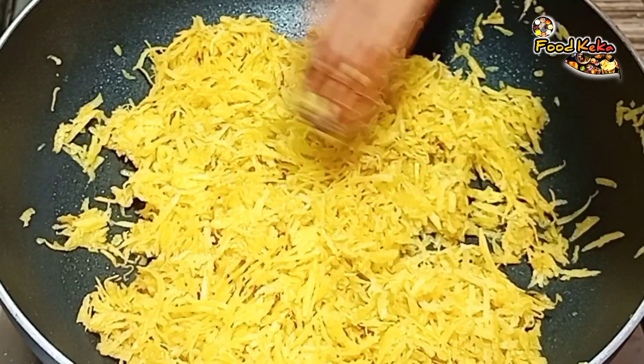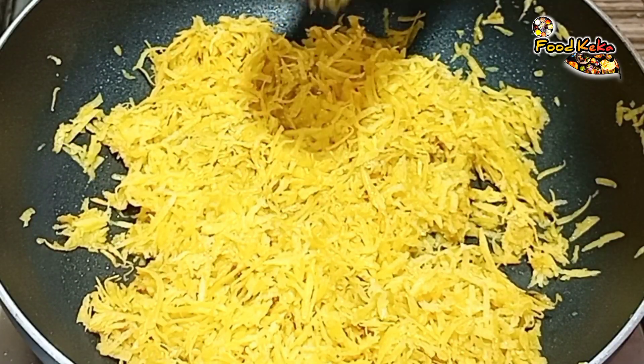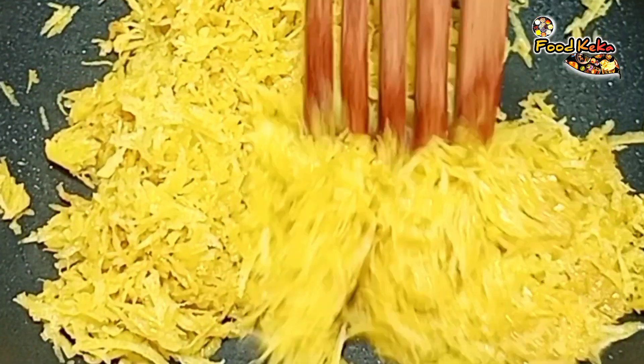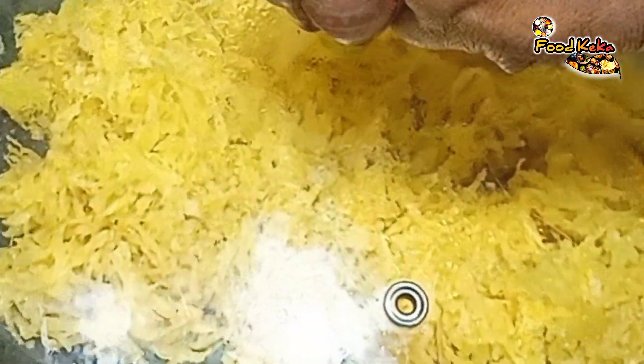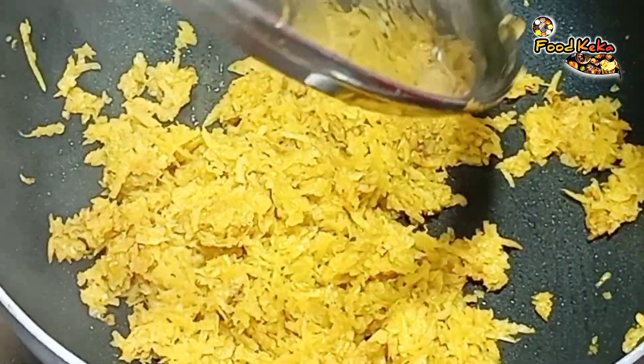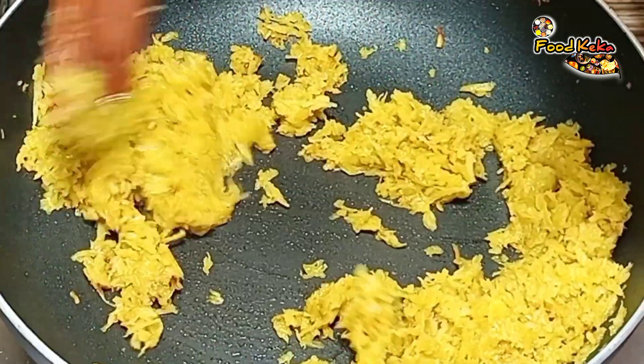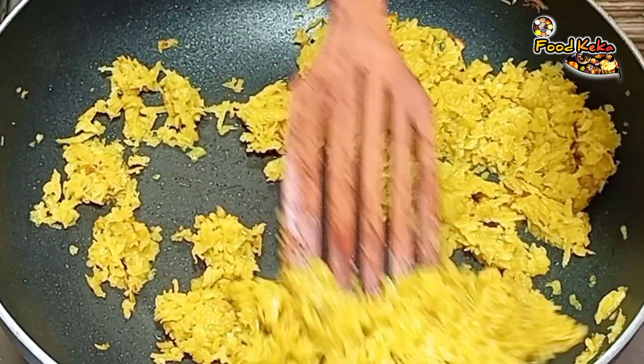The dough has been mashed with the flour. Put the dough on the ground and stir in it. Let's mix the dough.